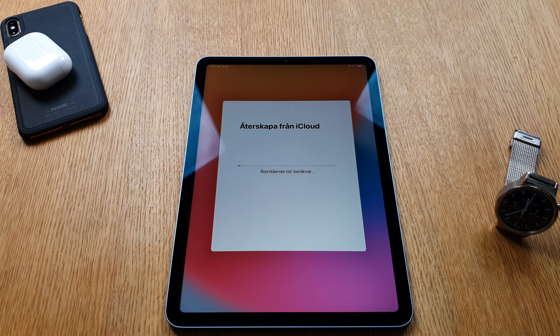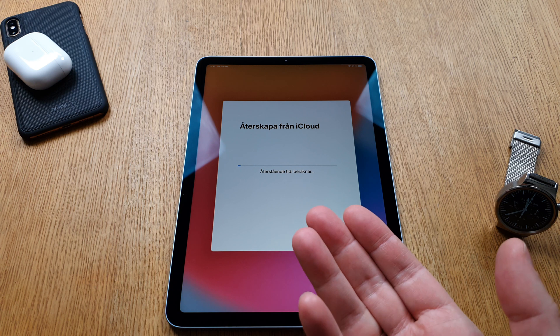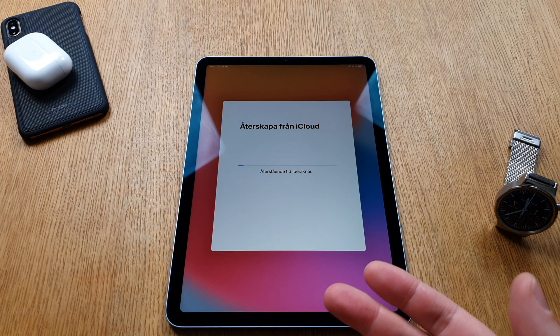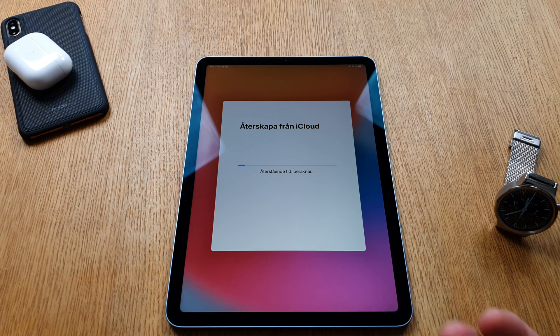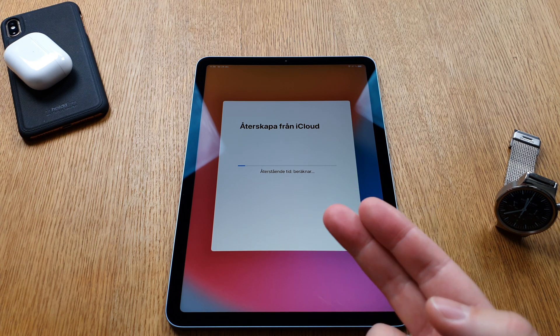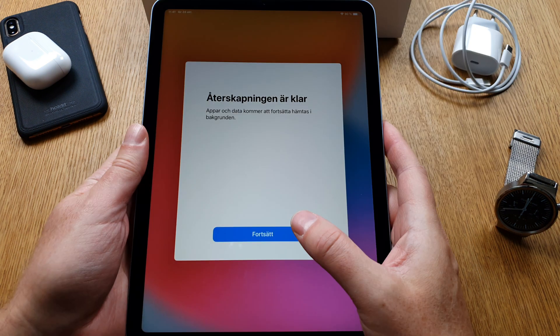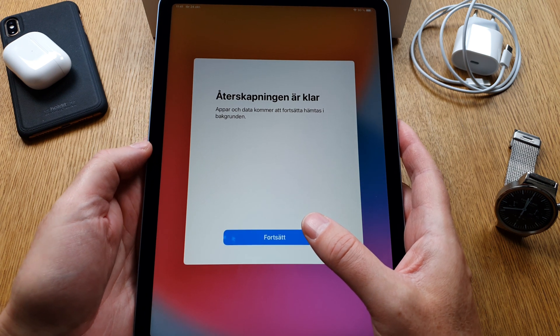After updating to iPadOS 14.1, it will take a lot of time to restore from iCloud backup, so I need to pause again. After updating, you'll have to restore from iCloud backup if you want all your settings, apps, and data. If you just want to start fresh, you don't need to do this. Now I've restored the iPad from an iCloud backup.